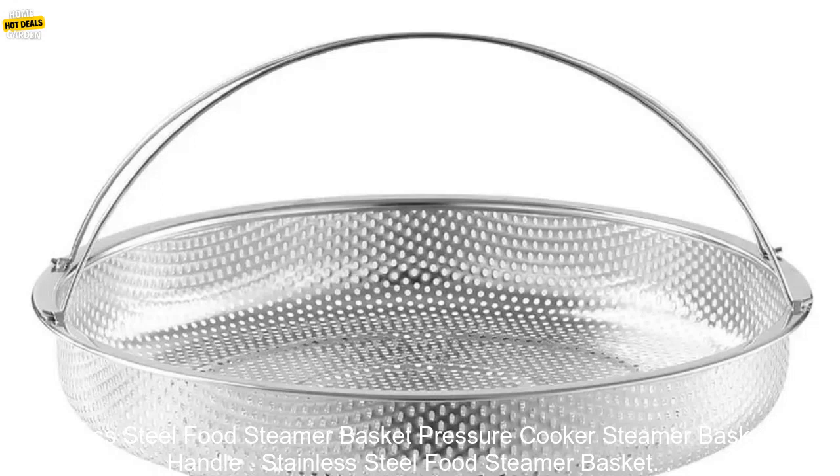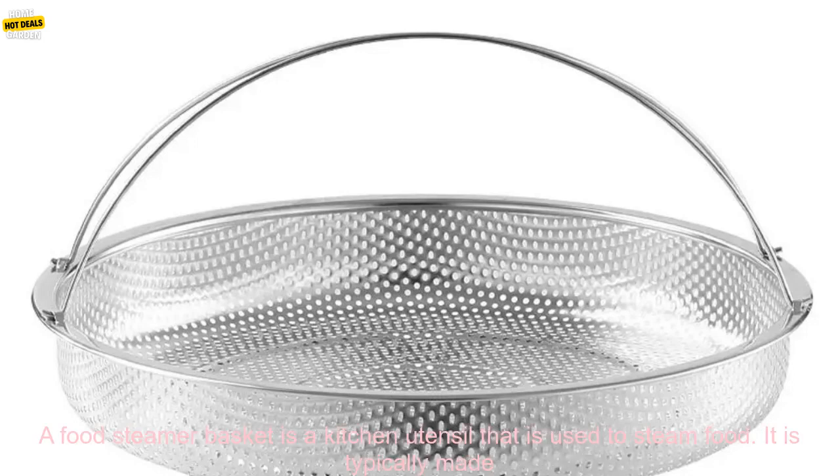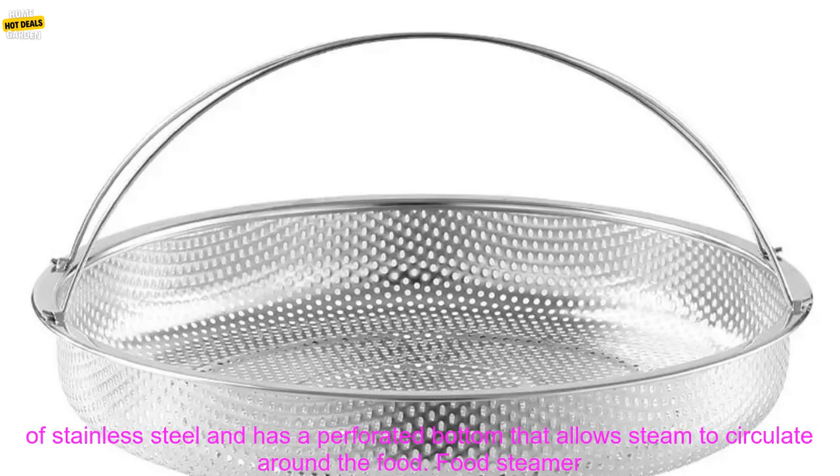A food steamer basket is a kitchen utensil that is used to steam food. It is typically made of stainless steel and has a perforated bottom that allows steam to circulate around the food.